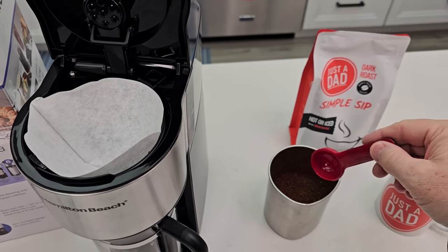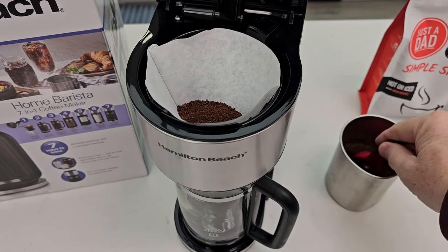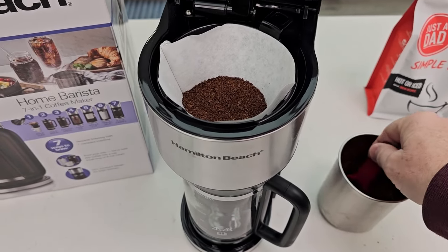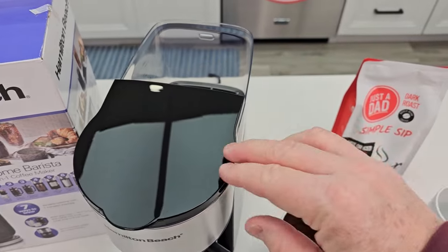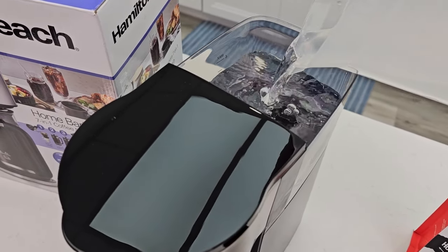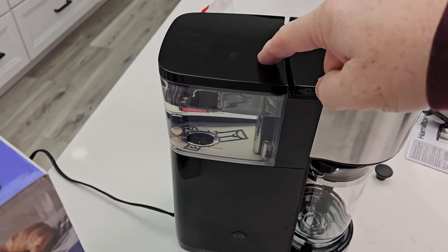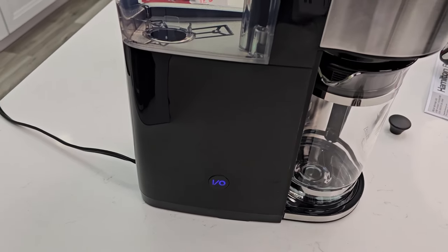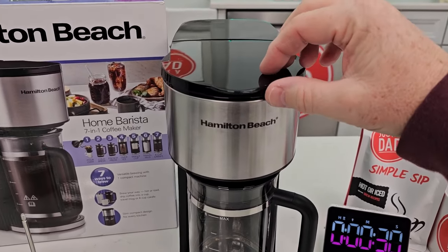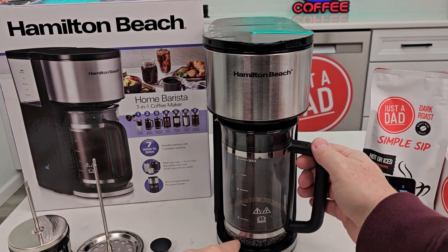Let's put some coffee in there. I'm going to be using just a Dead Simple Sip coffee — it's a dark to medium roast and I ground it at a medium grind. Let's put six tablespoons in here. Now I'm going to fill the reservoir up with water in the back to the six mark. You simply plug it in — the reservoir's got a cover. You simply just hit the power button and that's going to turn blue and it's going to start brewing our coffee. We'll time it and do some temperature checks, but it starts brewing right away. There's the hot water.